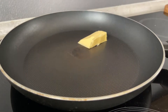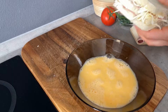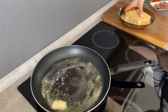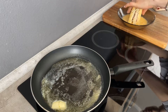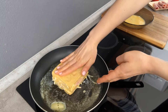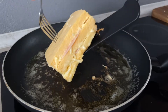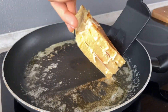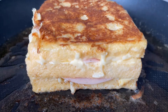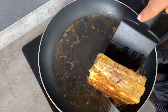Into a hot pan put a tablespoon of butter. During this time pass the sandwich in the egg blend and wrap it around all sides. Now it's time to fry the sandwich. I recommend you to fry all sides to keep it in shape.